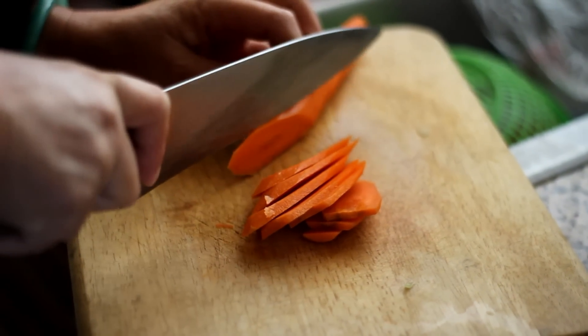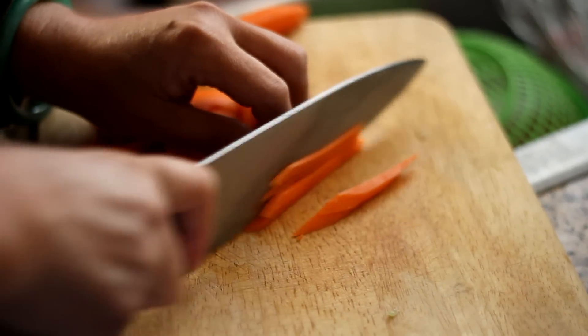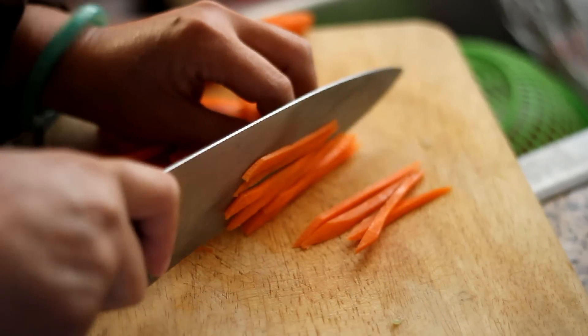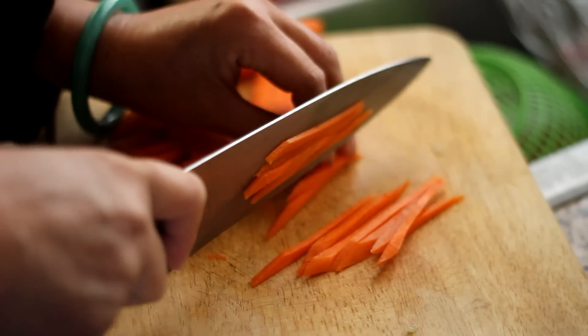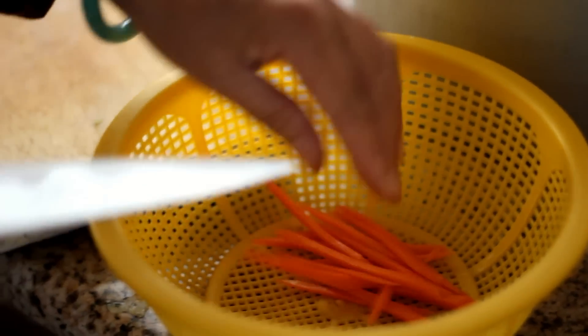you need to prep the carrot and cucumbers first. Let's start with the carrot. Peel and rinse with water. You only need one carrot — add more if you like. Cut it into slices and then into 2-inch long strips. Put it into a colander and set aside for now.